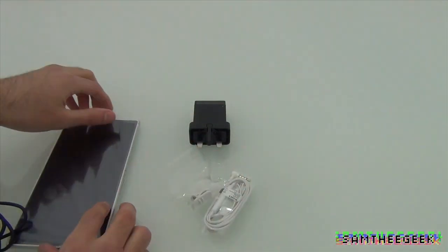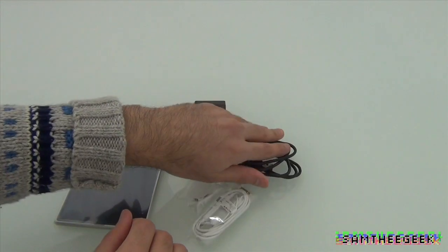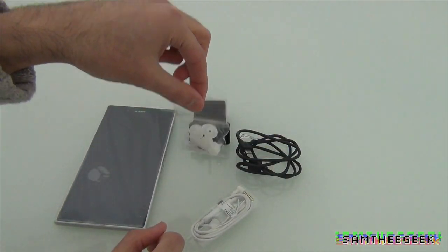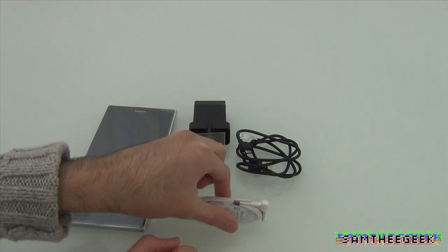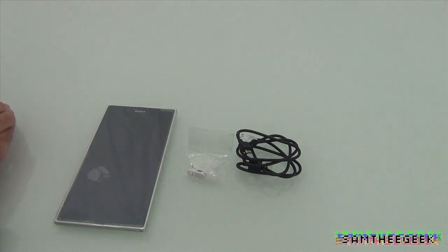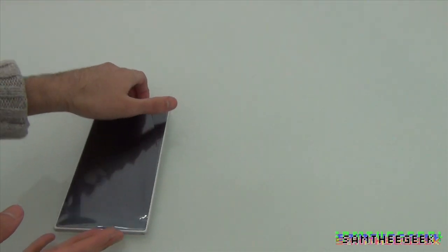So as you guys can see, we have the USB cable, charging plug, earbuds and headphones, and the phone itself. We're going to put those aside for a second and check out the phone by itself.